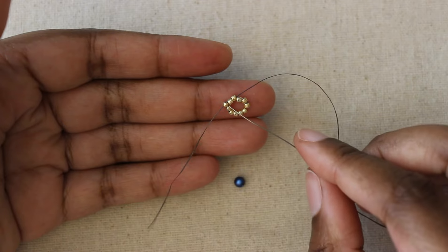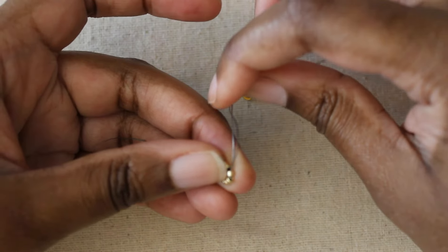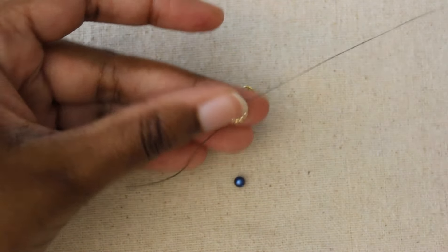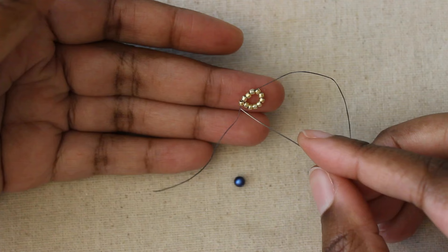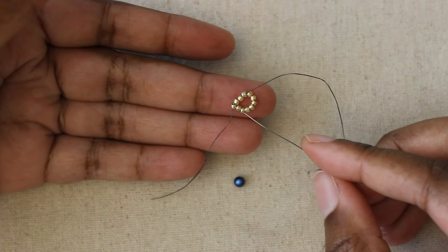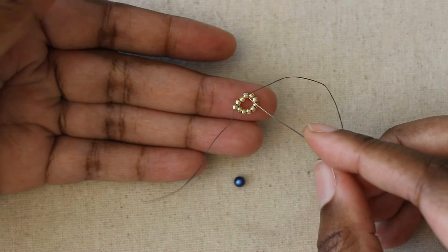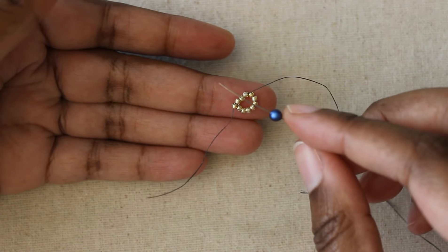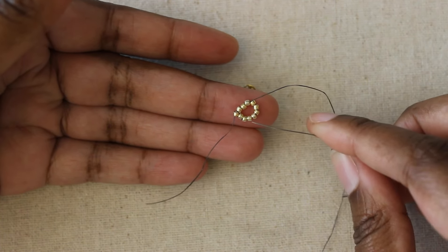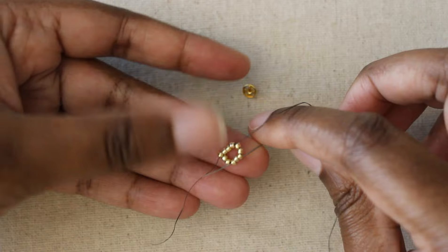Actually, we need to stitch through bead four as well. So after we skip bead one, we stitch through beads two, three, and four — we want to exit bead four. As I'm exiting bead four, I want to find bead nine in the loop. Here's one, eleven, ten, nine. Bead nine is right across from bead four.